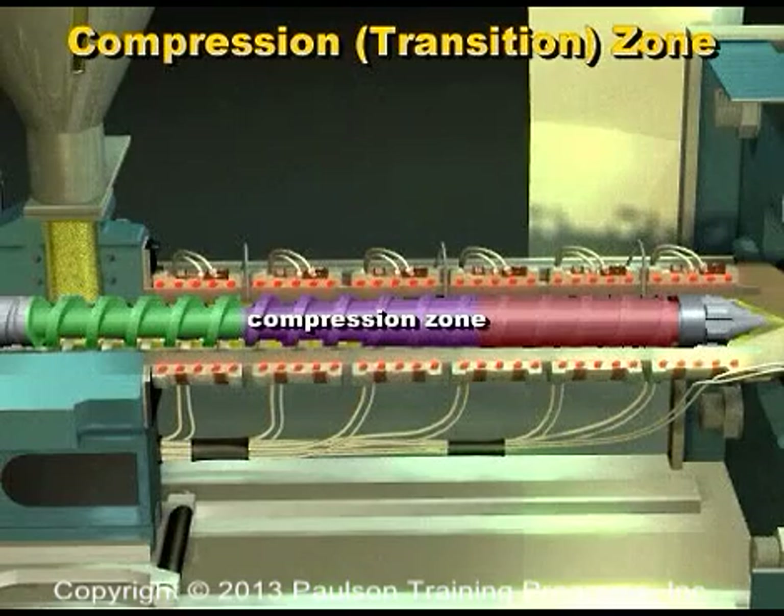Next is the compression or transition zone. This zone has gradually decreasing flight depth. The compression zone is where melting of the plastic pellets should be completed.